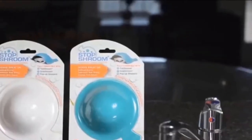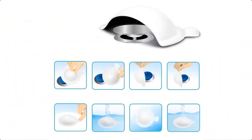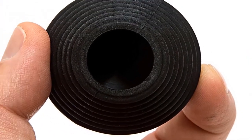During use, Stop Shroom can be conveniently suctioned next to the drain to prevent unwanted movement, and when not in use, it can be stored on the wall or ledge for the next time you need it. The design has anti-mildew properties and measures 6 inches diameter by 1.75 inches in height. It's made with 100% high-grade silicone, is easy to clean, and comes with a one-year manufacturer's warranty.